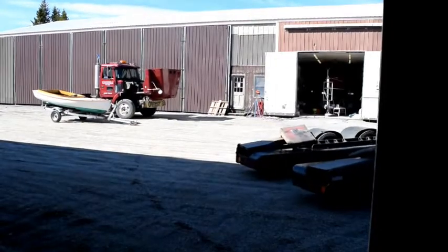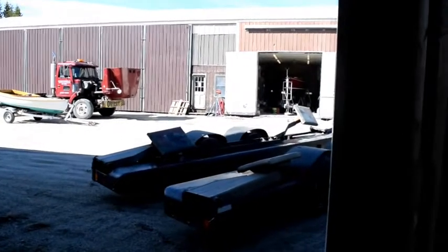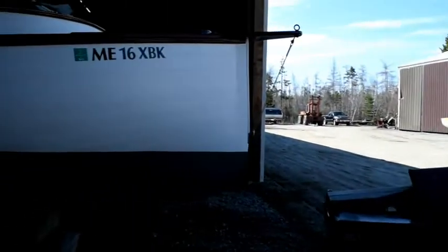I think I hear the truck outside. All right, here comes the truck backing in. He's going to just be doing a little maneuvering at first to get it lined up, and he's going to go under the boat.